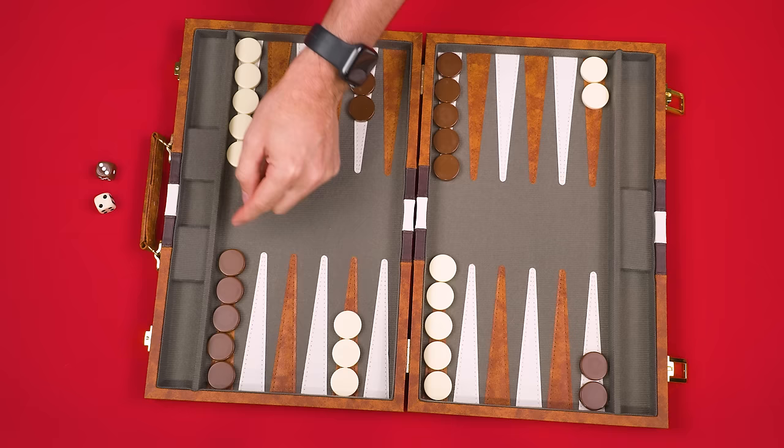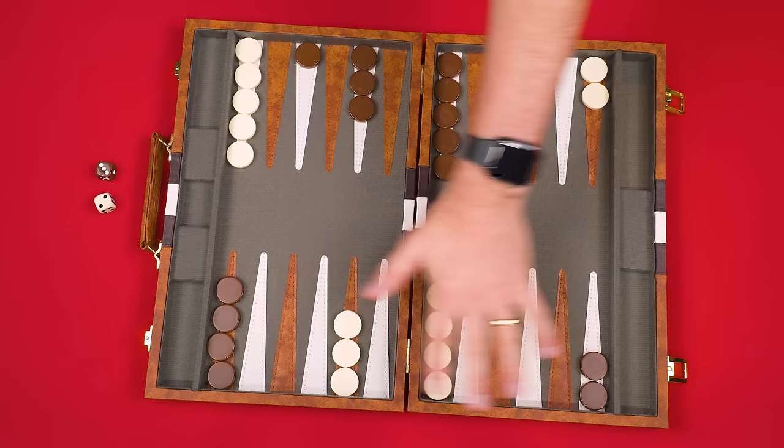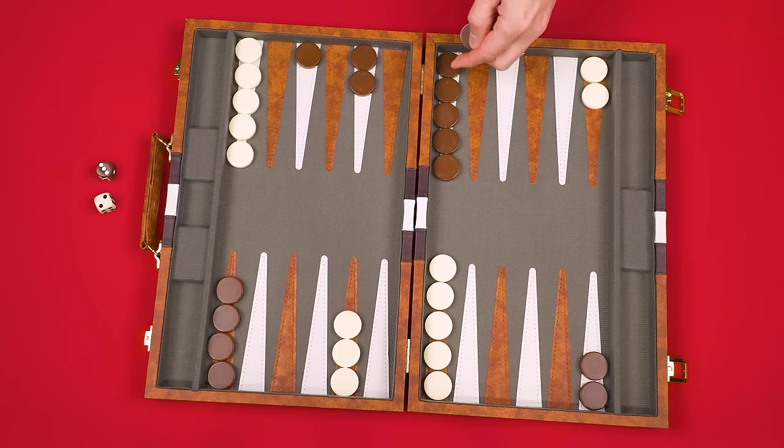On your turn, pick either die and move any one of your checkers that number of points in the direction your pieces are allowed to move. Let's start with the die showing a three — moving three spaces sends it one, two, three spaces. Now use the other die to move any one of your checkers — you could even pick the checker you just moved. Just keep in mind when moving, you don't count the raised center section known as the bar.